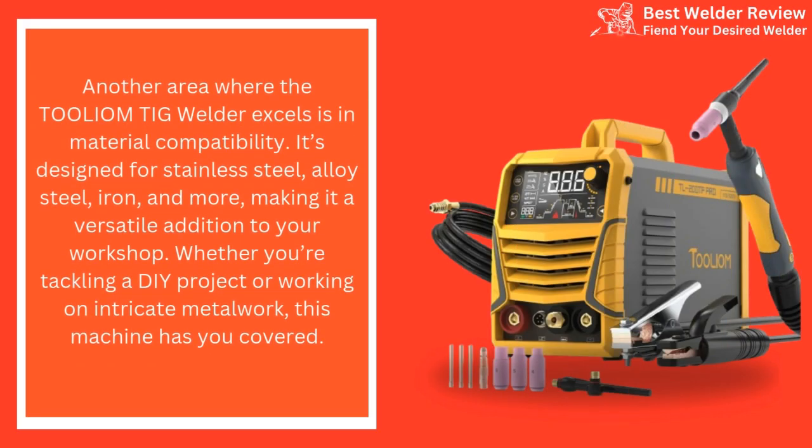Another area where the Tollium TIG Welder excels is material compatibility. It's designed for stainless steel, alloy steel, iron, and more, making it a versatile addition to your workshop. Whether you're tackling a DIY project or working on intricate metalwork, this machine has you covered.